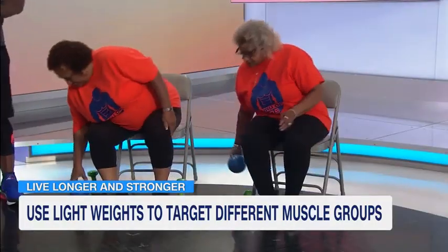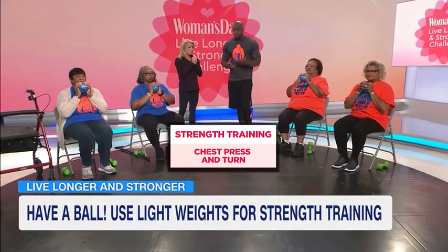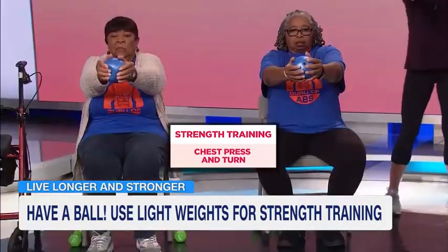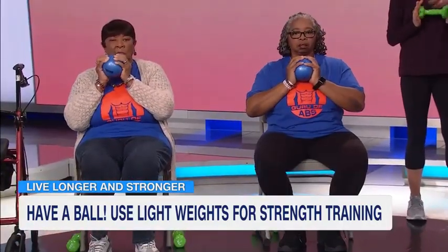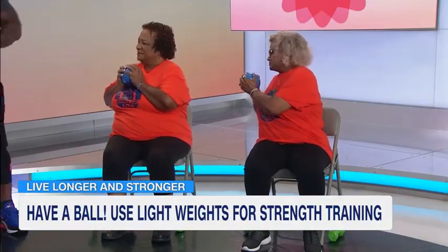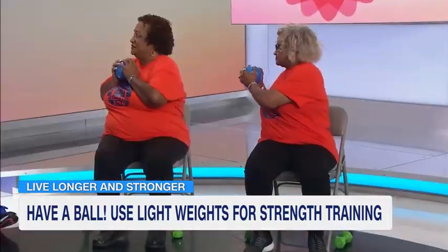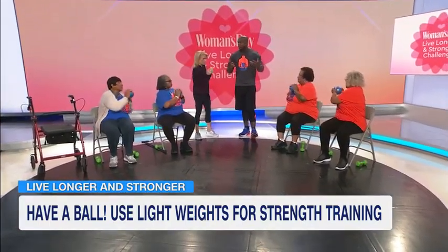The next exercise is another compound exercise — they're going to do a chest press with a torso twist. Let's walk them through it. Ladies, take the ball out, bring it back. The ladies to my right are going to turn in to their right; ladies to the left are going to turn in to the left. Take it back. Let's take it from the top, put them together: reach out, bring it back, turn in, take it back — that's one. Let's do it one more time: take it out, bring it back, turn in, and relax.